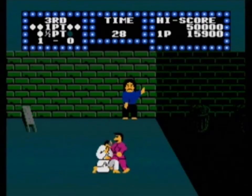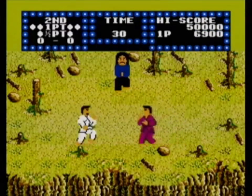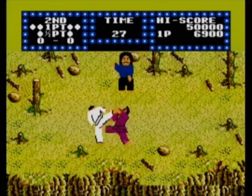I loved this game as a kid, mainly because it was extremely ambitious for its limitations, and it came at a time in my life when I was starting to become interested in the martial arts and martial arts movies.